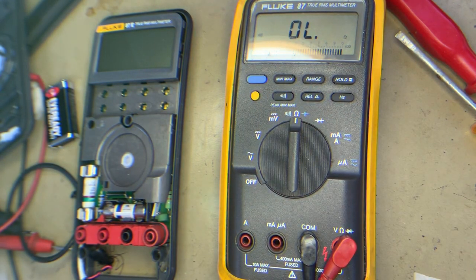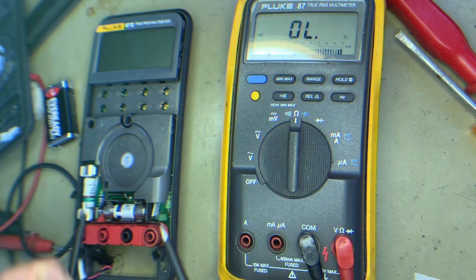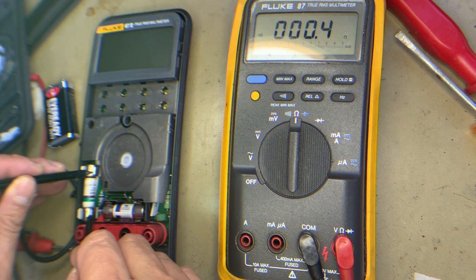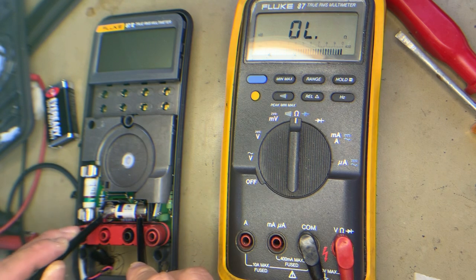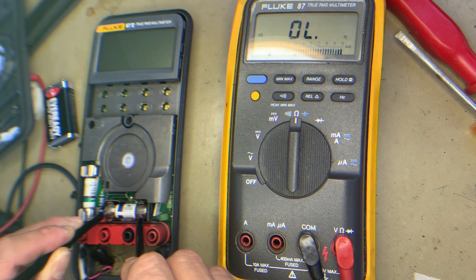So, calibrated continuity. Let us test fuse one. As you can see, fuse one is okay — there is continuity. Then fuse two — there is no continuity, so the fuse is blown. This fuse is blown and defective, it's open.